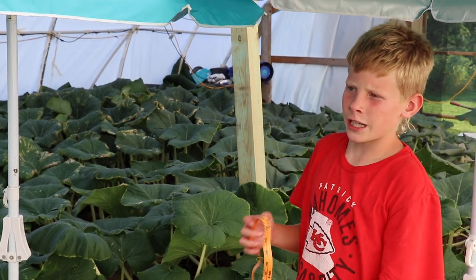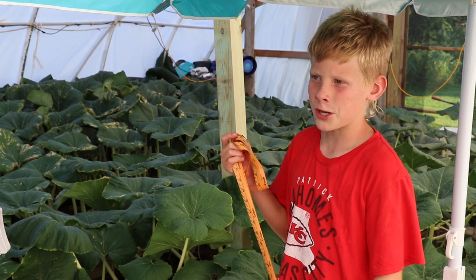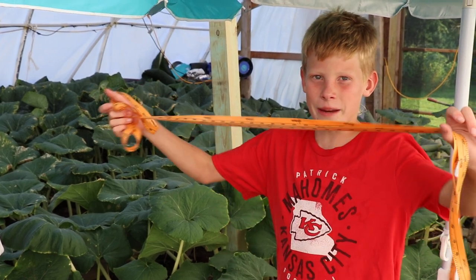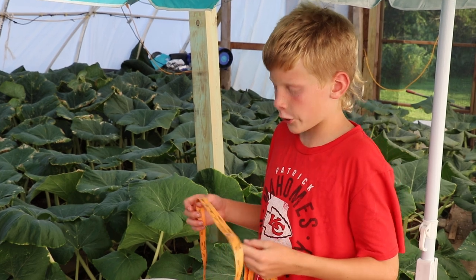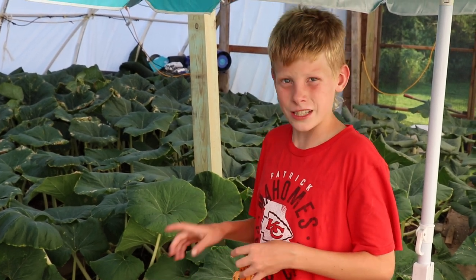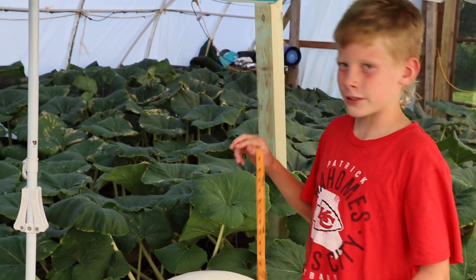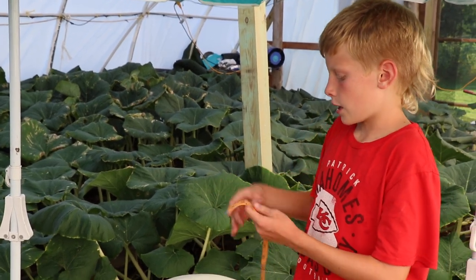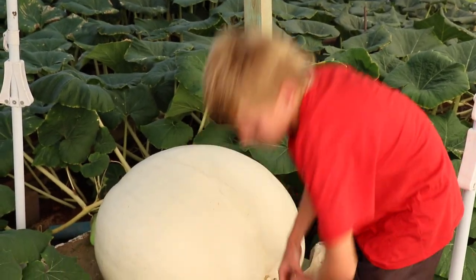In the last video we outgrew our tape measure, so we got a new one — it's 145 inches. We're going to try to see how many days it takes to grow past this tape measure too.